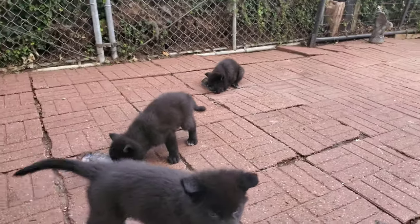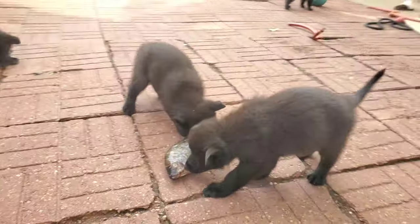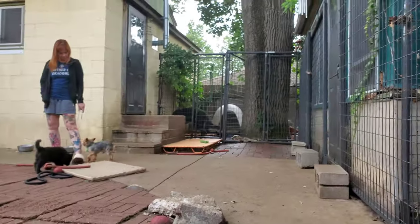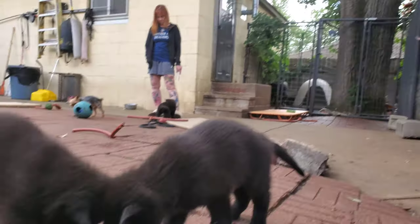We'll let them chew on this stuff for about a half hour to an hour, and then we'll dice up some of what's left for them and give the rest to the adult dogs. Kurgan is over there eating right now — looks like he just finished off. And all the other dogs are in the house eating right now too. It's feeding time.